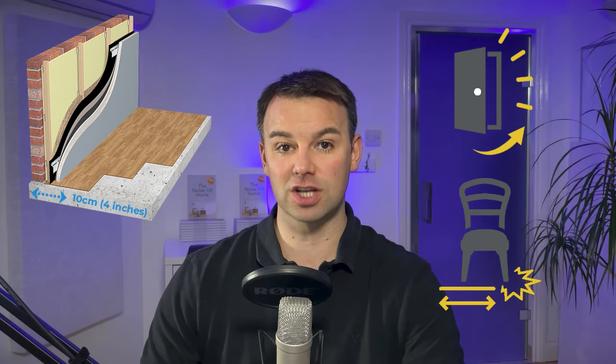Because the battens are still mechanically fixed to the wall, you're not going to get much more than a 50 percent reduction in impact noises. So if you're hearing doors banging or furniture moving, you will still hear some of that noise come through this system, but it will start taking the edge off those impact noises.